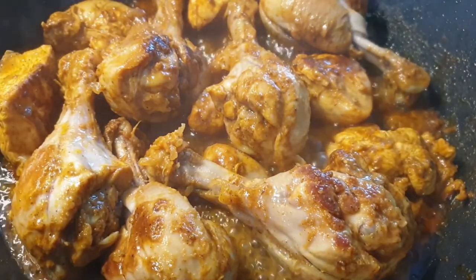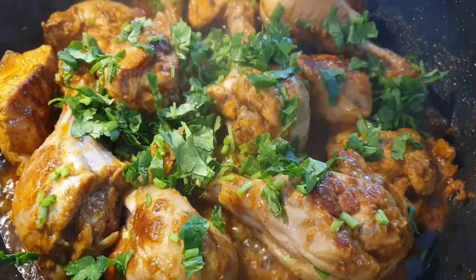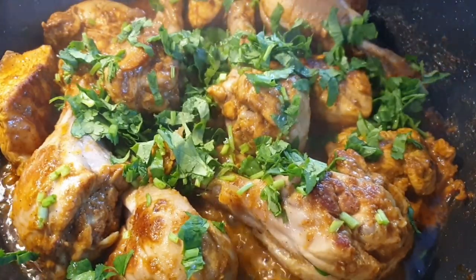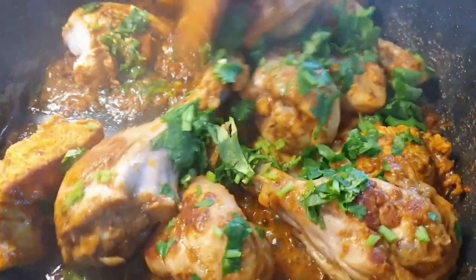The chicken is well done, as you can see. Finish it up by adding some coriander, stir your chicken, and it's ready to serve. You can have this with some chapati, ugali, rice, or naan.